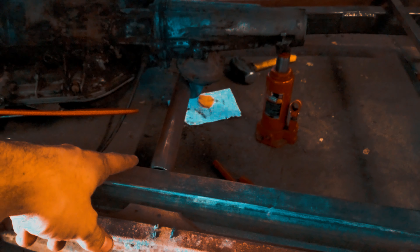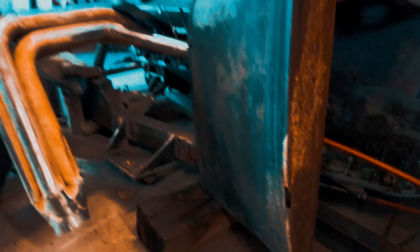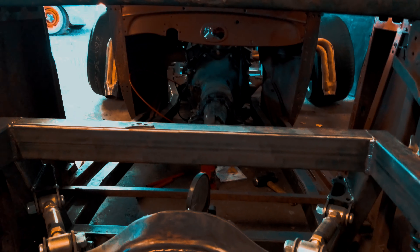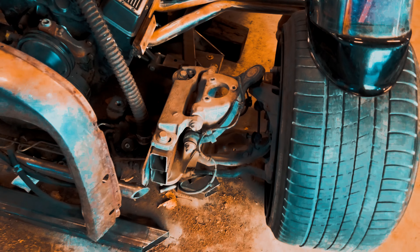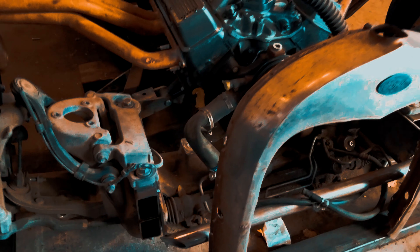I'm in the process of mounting the transmission right now — that can be a bit of a pain but it's getting there. It's a full custom chassis; my friend Eddie — Eddie Wreck — built the chassis originally out of two-by-three tubing. But I had to cut it completely in half at the front so I could fit the Grand Marquee front end that I threw under it. It fits like a charm.